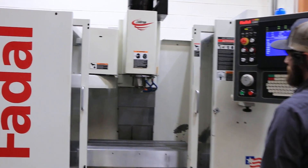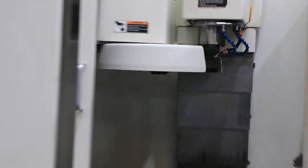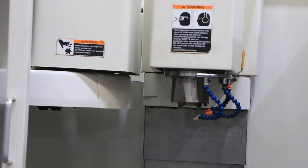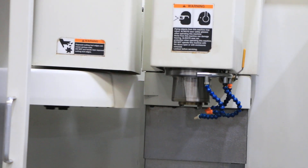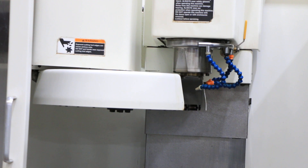The spindle is stopping. We are now simulating a tool change, followed by a second tool change.